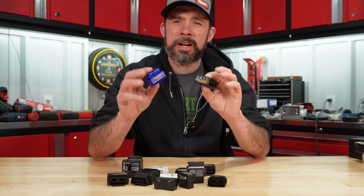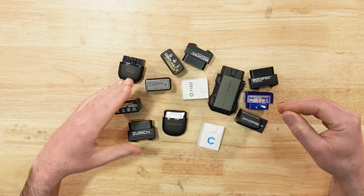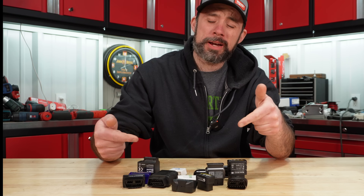So who truly makes the best OBD2 dongle for the money? I'm going to run through all 13 of these, look at the apps, see what they can and can't do, and see if one of these is truly better than the rest.